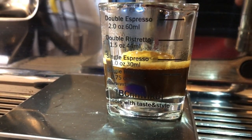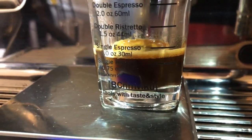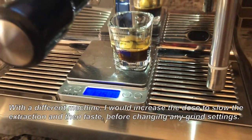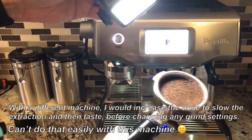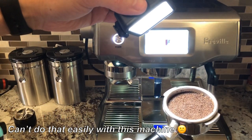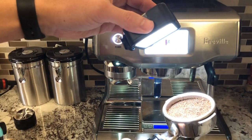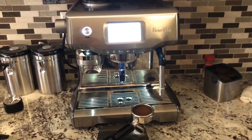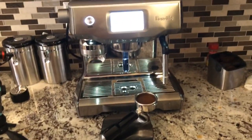As you can see, we have significantly less crema, and it's not surprising given that this extraction finished in just 15 seconds, which means we are way under expected. Let's take a quick look at the puck — definitely coarser grounds, no evidence of channeling. Pretty good puck all around. 20.1 grams out of the grinder — our dose is good.